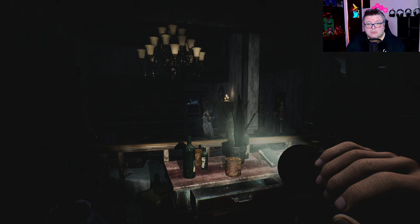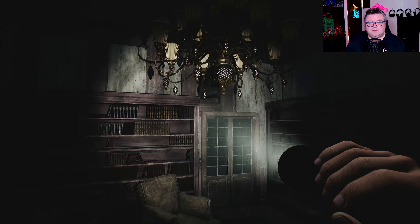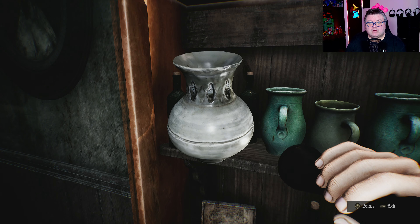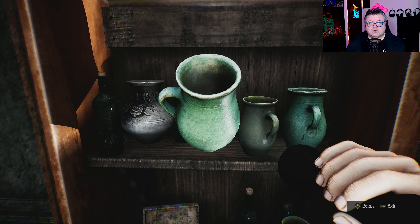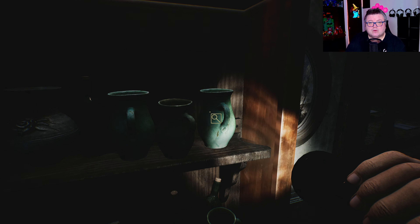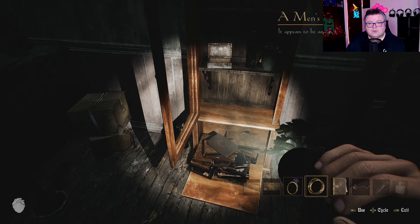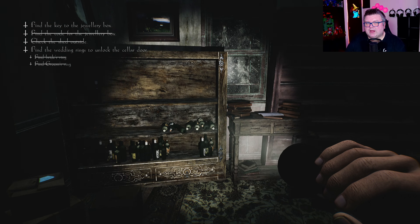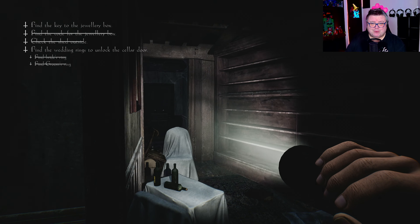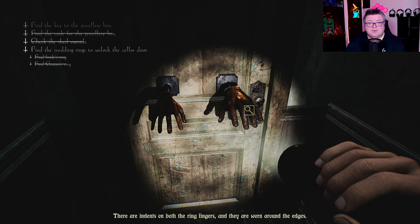It's not a long game. Oh, there she is again — and she's gone. You know what I really hate? Baby voices — the goo goo ga ga stuff. I really don't like that. Oh, another ring. We're in the basement — kind of like Resident Evil Village where you were in the basement or in a well. There are indents on both rings and they're worn around the edges — definitely not a fan.